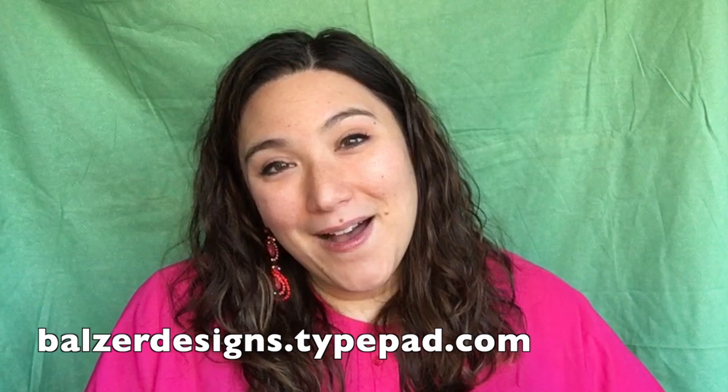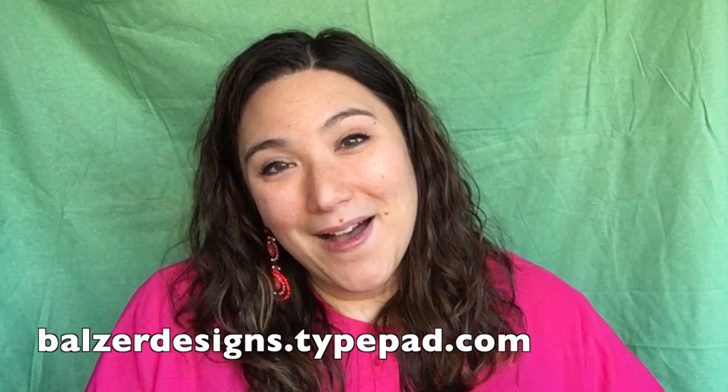For more tips, tricks, and tutorials, be sure to visit my blog at ballsredesigns.typepad.com, subscribe to my YouTube channel, and don't forget about the Scan & Cut website at scanandcut.com.